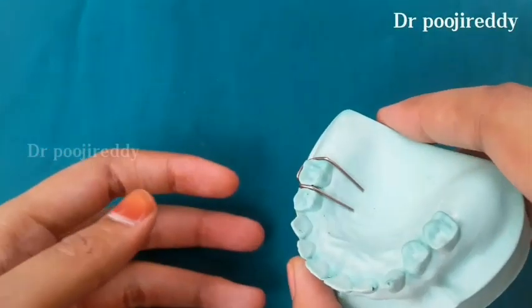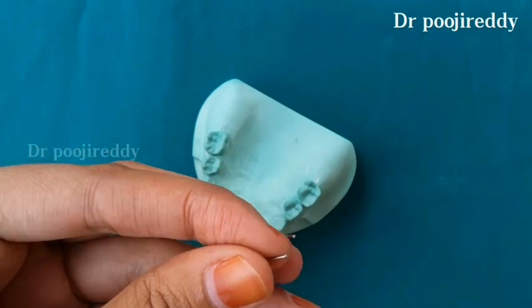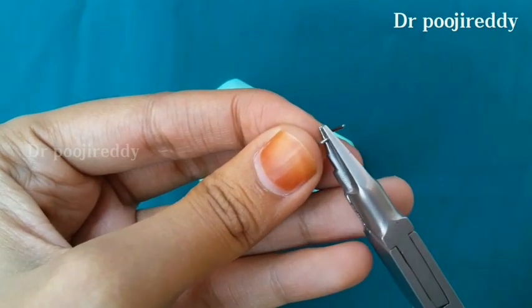Cut the excess of the return arms wire. Finally, pinch out or close in the return arms tip so that it doesn't hurt the soft tissue.